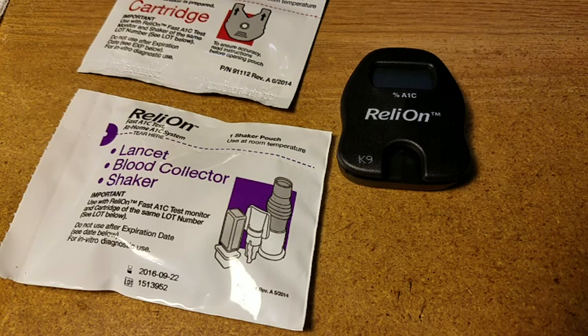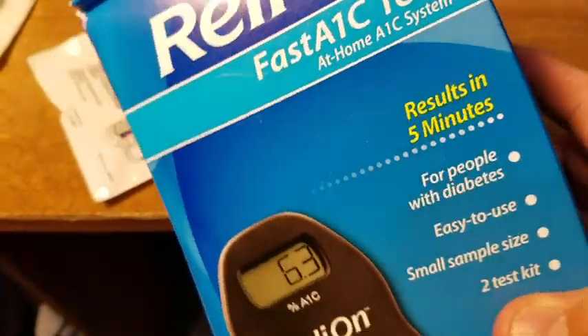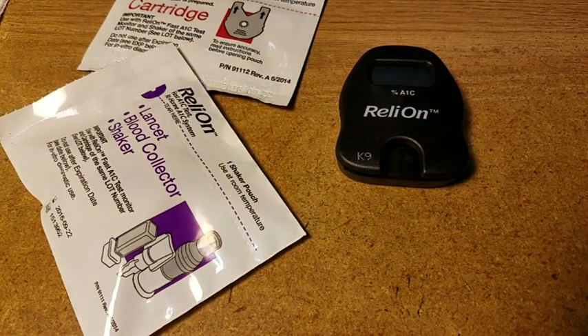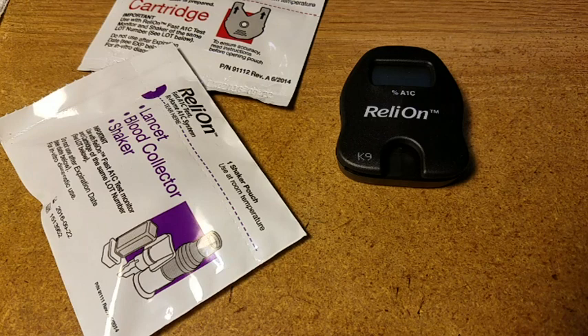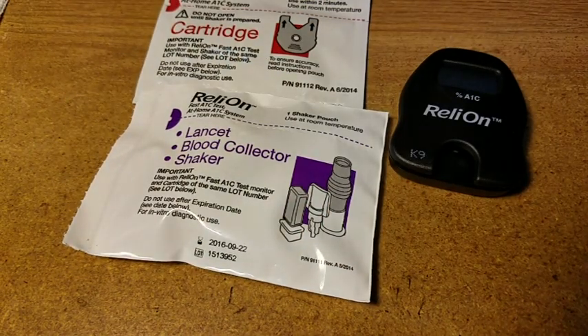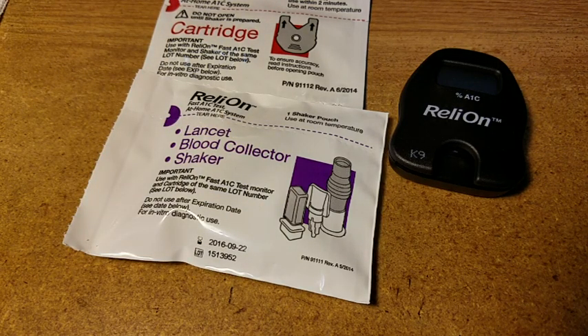Good morning everybody, this is NCP. I just got back from the doctor and had a bunch of blood work done, and I have this Ready On A1C home test. I want to test its accuracy versus the lab results from the doctor. I've had this thing for a while and just been lazy and haven't done it. We'll also do a scan of my sugar level in a minute — this is all on the keto diet.